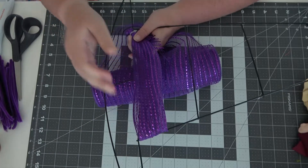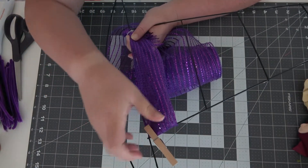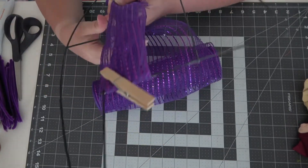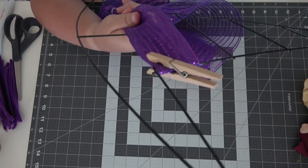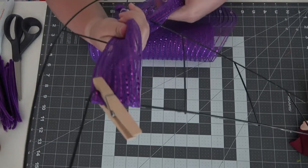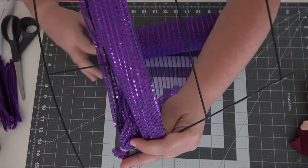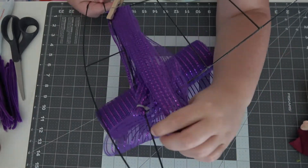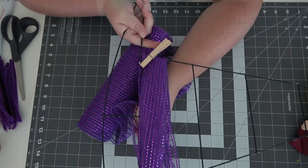Another helpful tip might be to have a clothespin and just clip it to where you start so that doesn't inch up on you as much, or it might help you keep it there instead of having to hold it there. It eventually will stay — it can just be a pain to start with. You're just going to keep wrapping this. I'm sorry if I keep going out of frame; it's just kind of an awkward thing to do. So we're going to keep going all the way around and then when I get to the top, I'll come back.